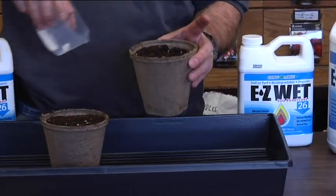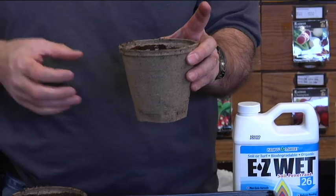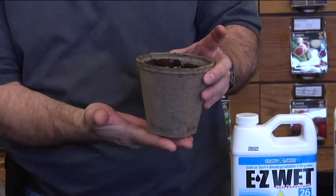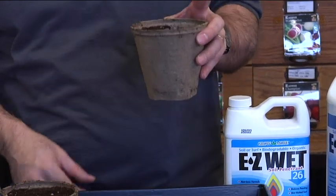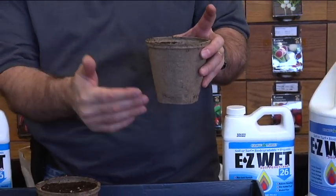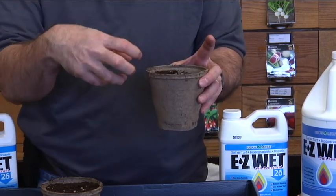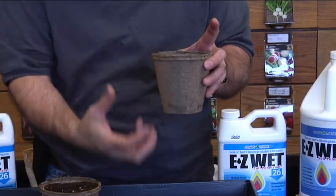You can see it's puddling up there on the top, and as it drains down through you might have to add more water. Water starts dripping out the bottom when it doesn't hydrate up all the way — it'll just drain right through the bottom.